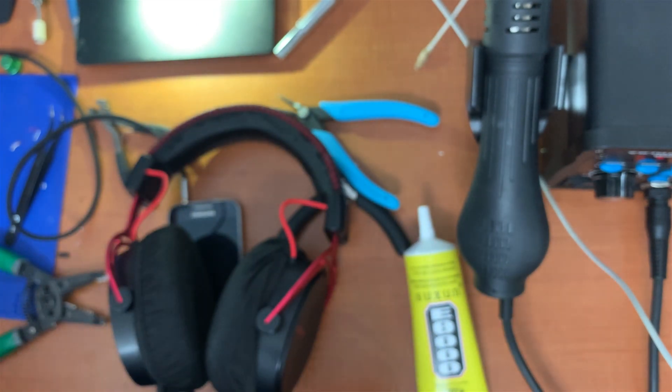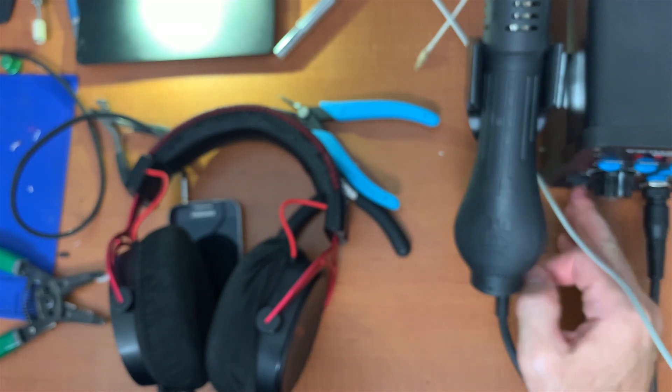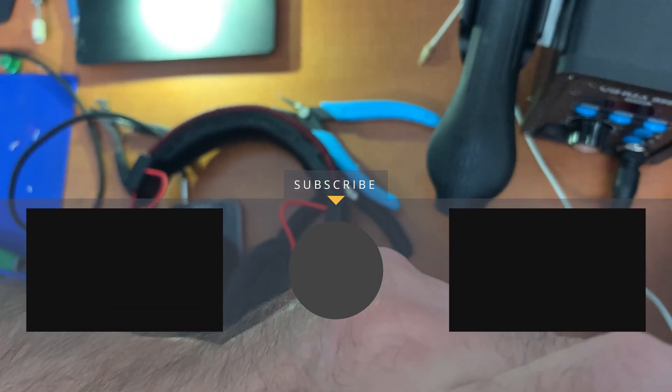Very frustrating repair, but guys, we've got it done — we've got them fixed. It took quite a long time to finish this repair, but it was very rewarding in the end, despite all the annoying problems that happened along the way. So guys, if you liked the video, please do leave a like, and if you want to see more of my stuff, subscribe. We'll see you guys all in another video. Bye!